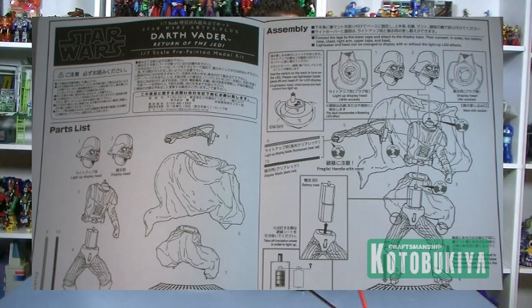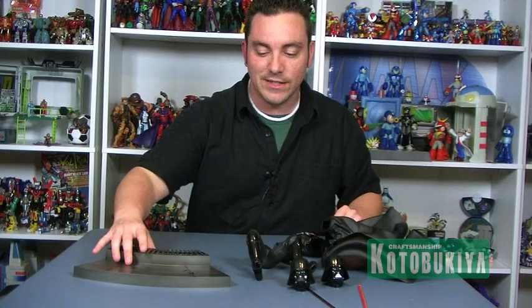It is a softer plastic vinyl type statue, so it's not too heavy and it's not made of resin. It's flexible, so you don't have to worry about breakage while you're putting the thing together — very straightforward, very easy to do.